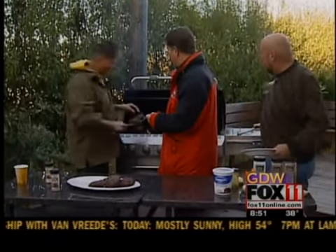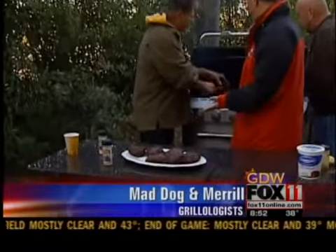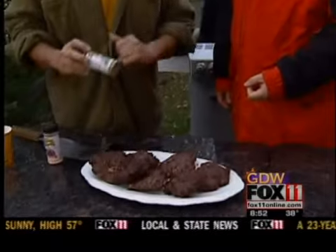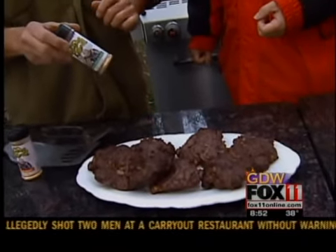I couldn't decide, Doug, what to do — burgers or bratwurst — so I browned up some wonderful bratwurst. I sliced them, diced them up, mixed them up and made stuffed burgers with our bratwurst, and we added a little bit of Mad Dog's Grillin' Magic. There are four ingredients in here: salt, pepper, garlic, and natural butter flavors.